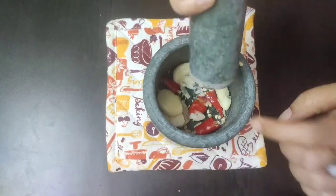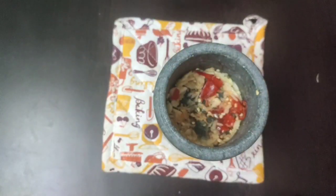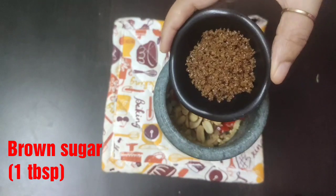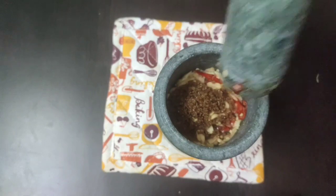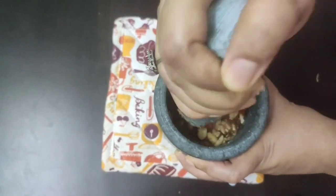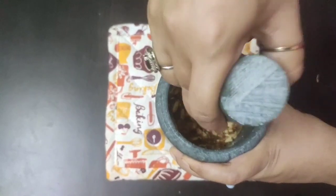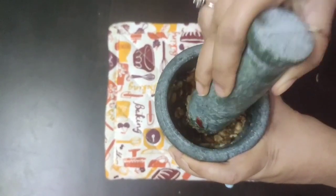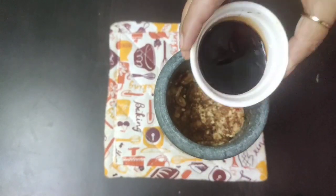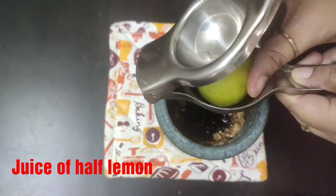Now into this I will add one tablespoon of roasted salted peanuts and one tablespoon of brown sugar, and we will again grind this so that the brown sugar combines well and the roasted salted peanuts break further into small pieces. Next goes one teaspoon of soy sauce and the juice of half a lemon.